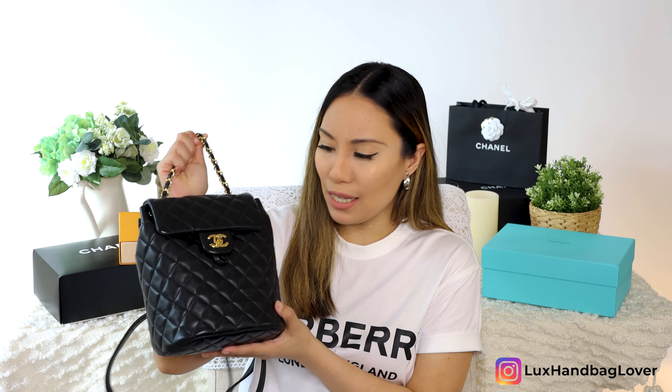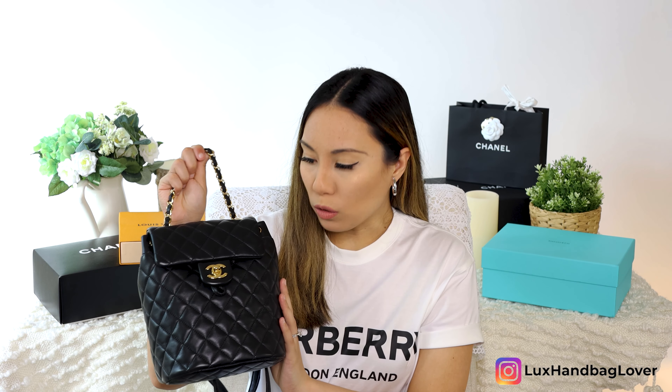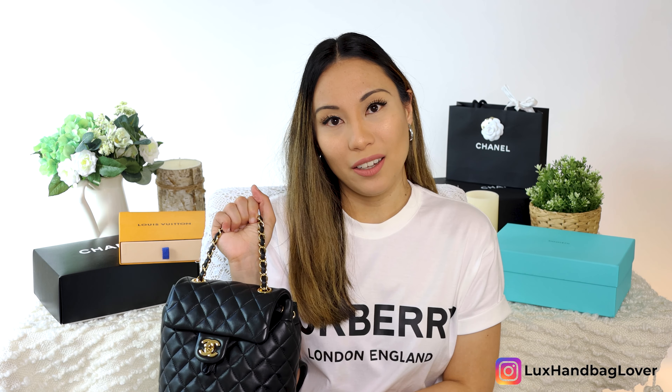The front is very classic. This is in the calfskin — black calfskin with the gold hardware. Black and gold is the very classic colorway, very Chanel. It has this chain detail towards the top that you can also hold. You can style it as more of a handbag on social media, put it through your arm and walk that way if you don't want to wear it fully as a backpack. So it's pretty versatile — handheld, or when you pull the straps it functions as a full backpack.